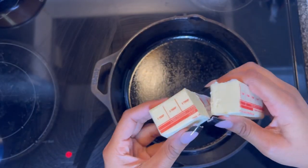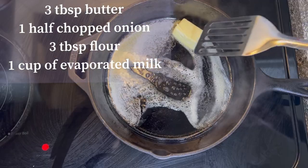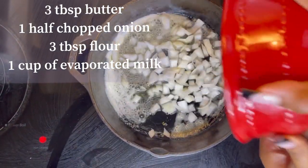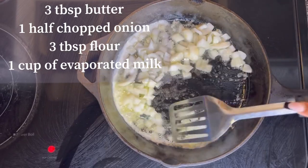Next you're going to need a medium pan and about three tablespoons of butter. You're going to let the butter melt all the way down and then add your onions. She's going to stir the onions around until they get really soft.